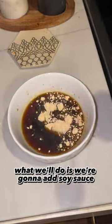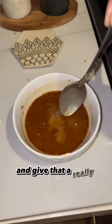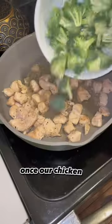We're going to add soy sauce, hot water, peanut butter, and some rice vinegar to a small bowl and give that a really good mix.